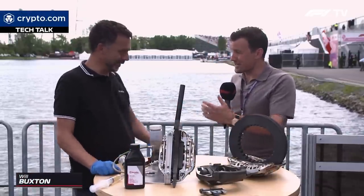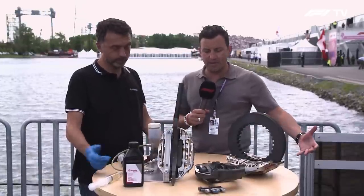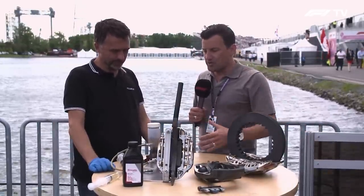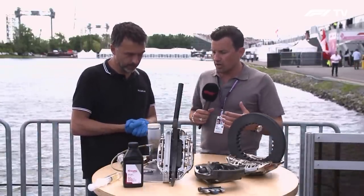Albert is with me as always. Hello, my friend. Great to see you. Nice to see you again. And you have brought a whole assembly, a range of brake parts, discs, calipers, and you're going to explain to us exactly how we bleed the brakes on a Formula One car.